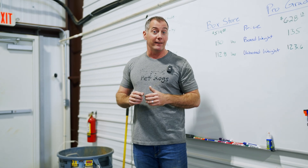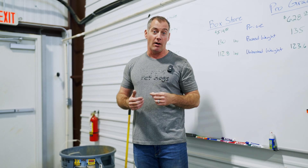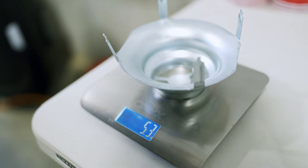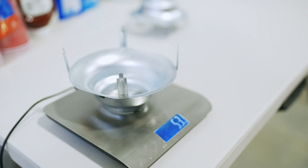Let's start taking apart these heaters piece by piece to see just how different they are. We can pop our flue baffles off. Pro grade unit flue baffle cap: 5.3 ounces. Box store unit: also 5.3 ounces. So that's good — kind of.